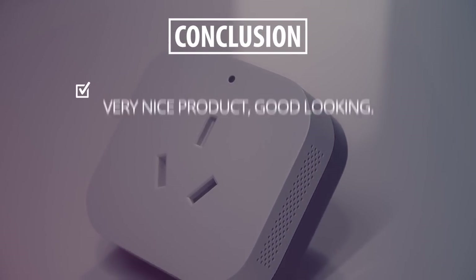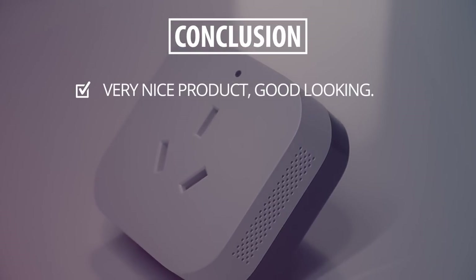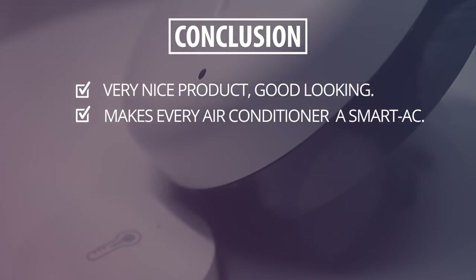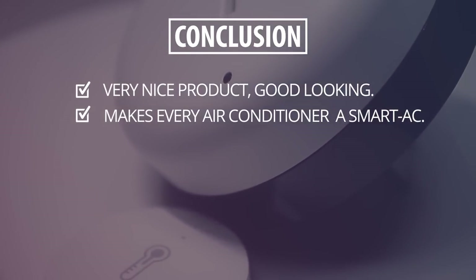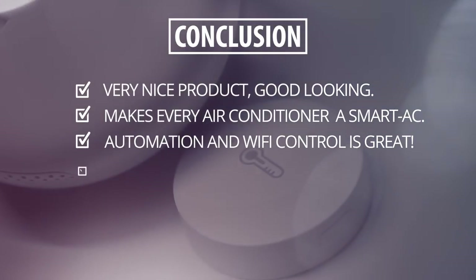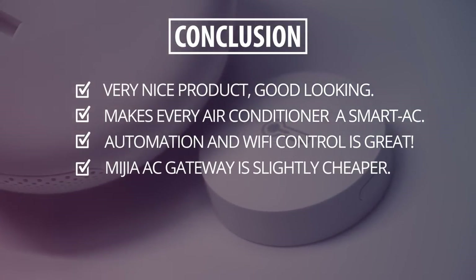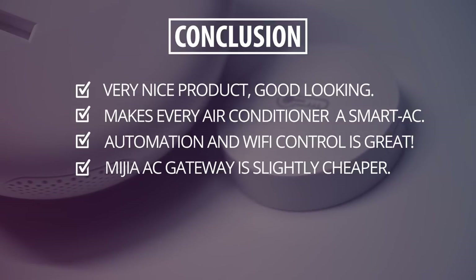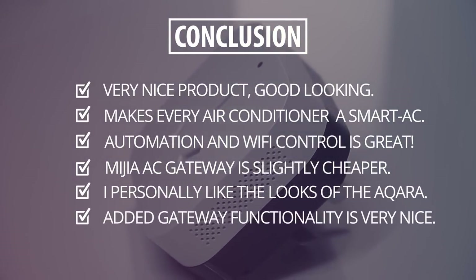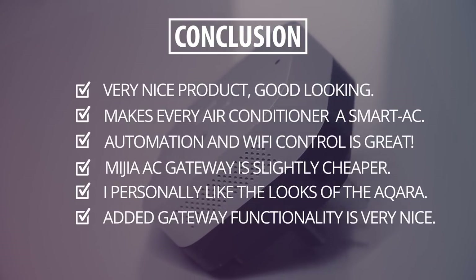To conclude, I think this is a very nice device and I've been using the Aqara gateway since it actually got into crowdfunding about one and a half years ago in China. Here in Shanghai, you use the air conditioner about 75% of the year, so having this device to control and automate the AC is really nice. The Mijia AC gateway is a little bit cheaper, but I personally like the looks of the Aqara a little bit better — but that's just my personal preference. It's nice to see these have gateway functionality.